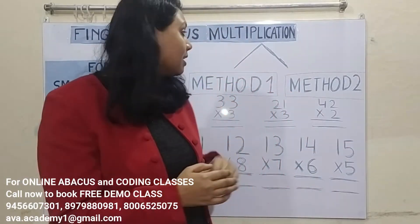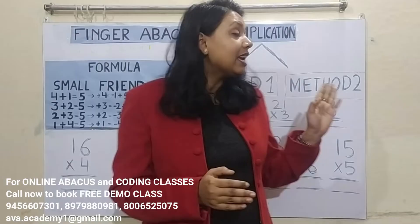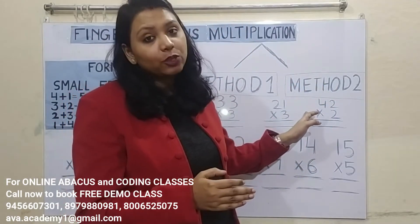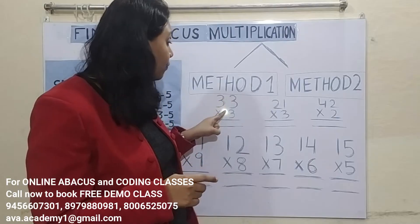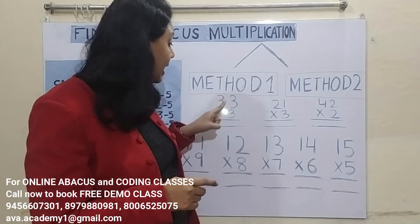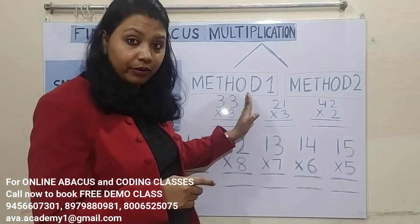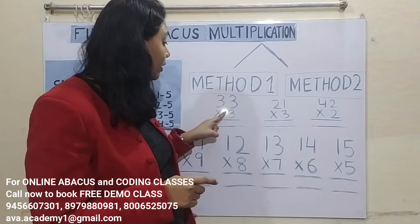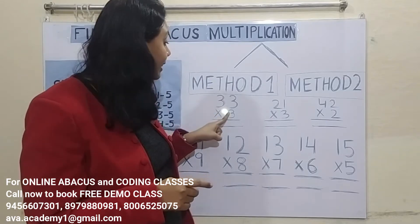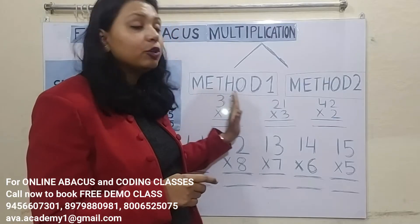So now let us start the class. In the last class we discussed Method 1 of multiplication, and today we will discuss Method 2. In Method 1, we do ones-split calculation first and then tens-split calculation — that means from right to left. In Method 2, we do tens-split calculation first and then ones-split calculation — that means from left to right.